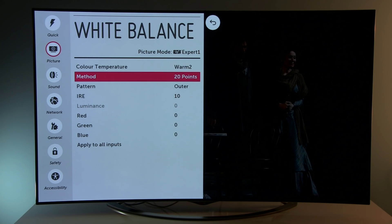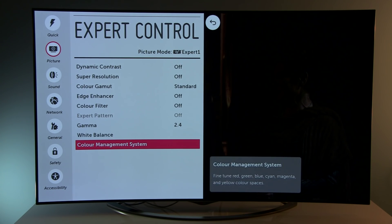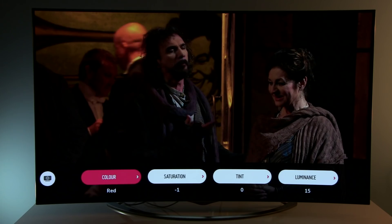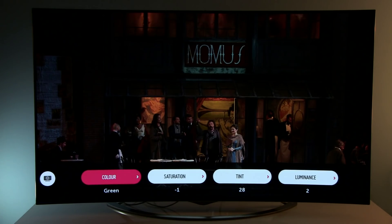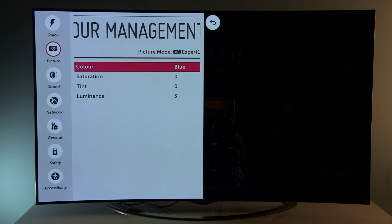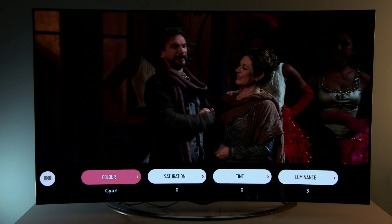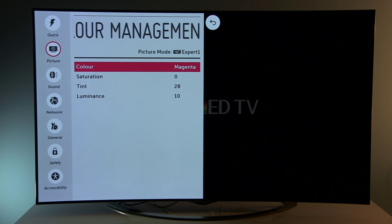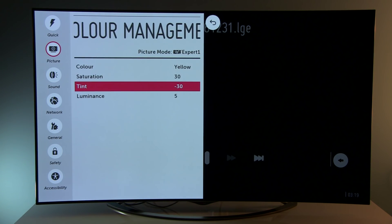You can copy these settings to all inputs, but as usual only white balance controls will be copied. Let's go to the color management system — these settings you need to enter per input because there is no option to copy them to all inputs. Red, green, blue — small adjustment. Cyan, magenta, and yellow — you can see huge modifications to saturation and tint, to the limit itself.